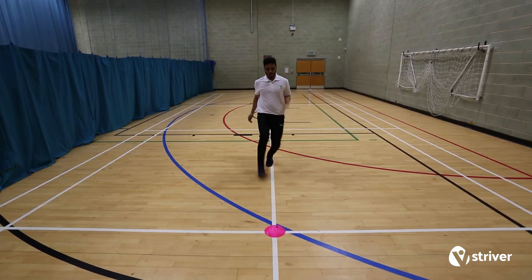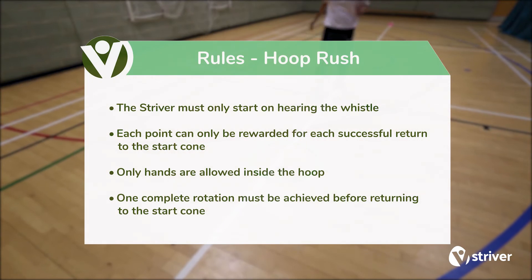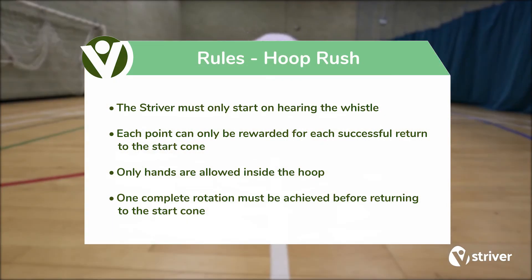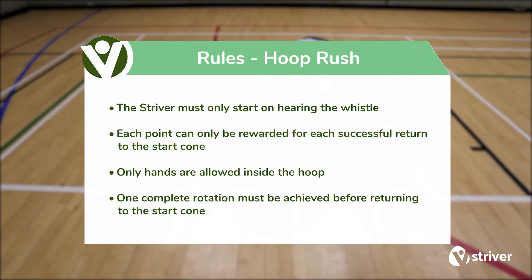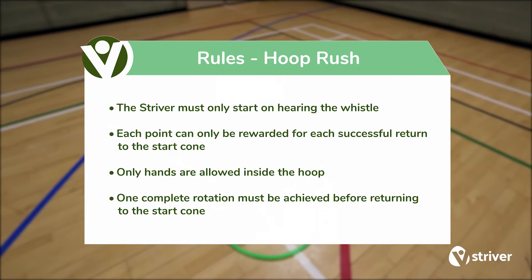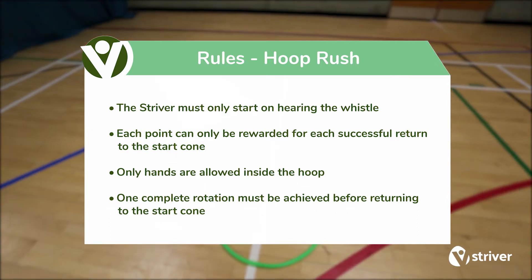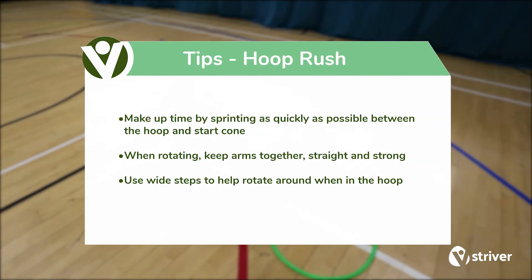The striver receives one point for each successful return to the start cone. Rules: The striver must only start on hearing the whistle. Each point can only be rewarded for each successful return to the start cone. Only hands are allowed inside the hoop. One complete rotation must be achieved before returning to the start cone.